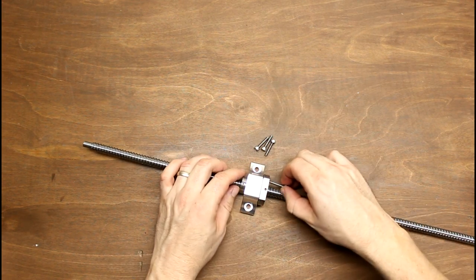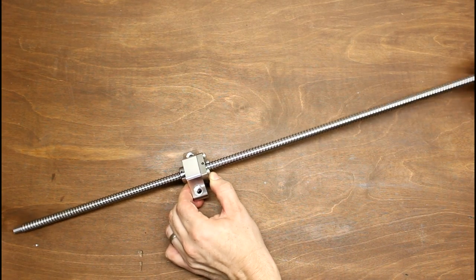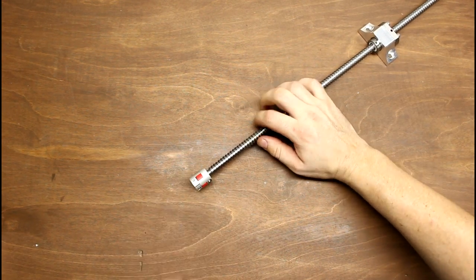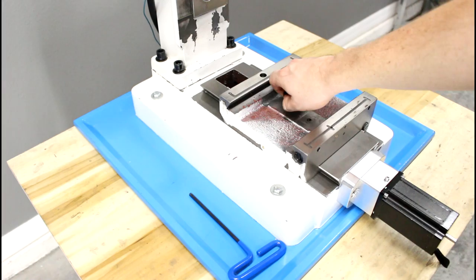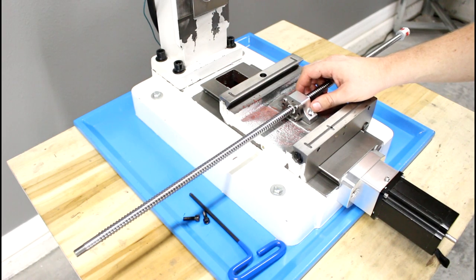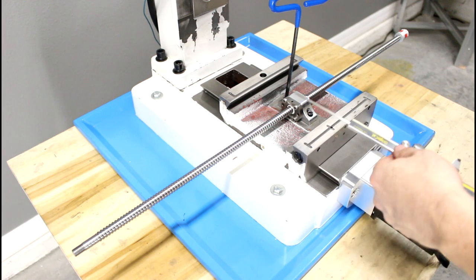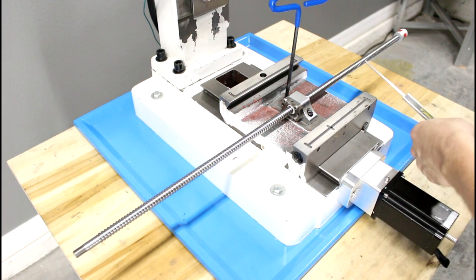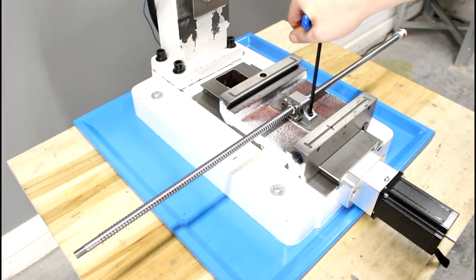We're now ready to move on to the X axis. We'll start by bolting the ball nut to the X axis ball nut bracket. Spin the ball screw so that the ball nut is roughly at the midpoint of the ball screw. We'll now slide the stepper motor coupler onto the end of the ball screw and lock it in place using the clamping screw. The stepper motor can be mounted on either end of the table — we'll mount it on the right, so we'll mount the ball screw bracket with the motor coupler to our right. Before tightening the screws, we'll use calipers to align the ball screw perfectly square with the saddle, with the measurement at the left and right side within a few hundredths of a millimeter of each other. Now tighten the ball nut bracket screws down firmly.